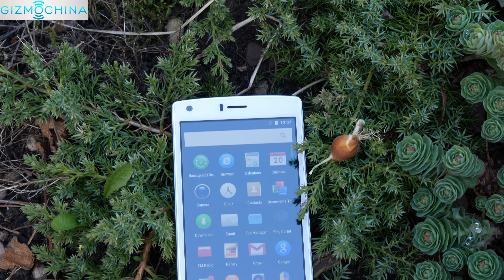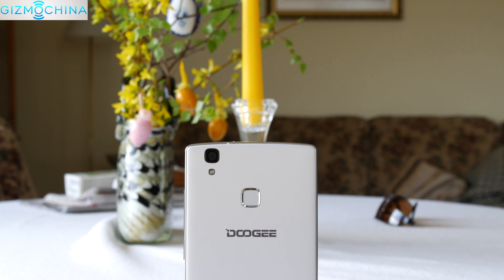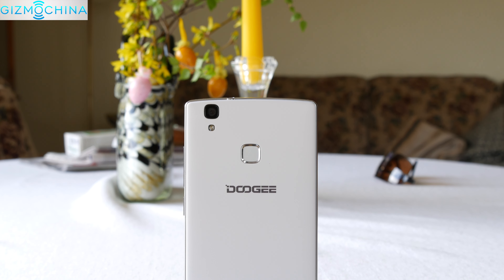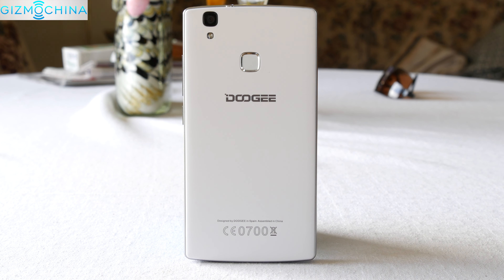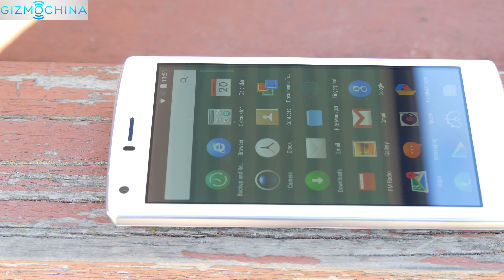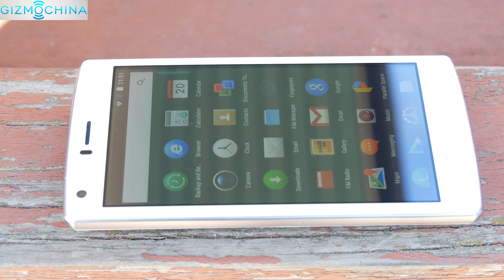There are plenty of budget smartphones out there and while they are far from perfect, some people just want a basic device that gets the job done without breaking the bank. The Doogie X5 Max Pro is one of those devices that offers pretty good specs for the price of about $80 US. My name is Linus and here is my full review.